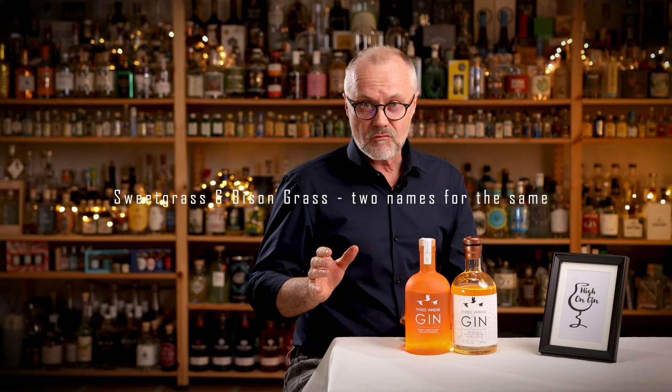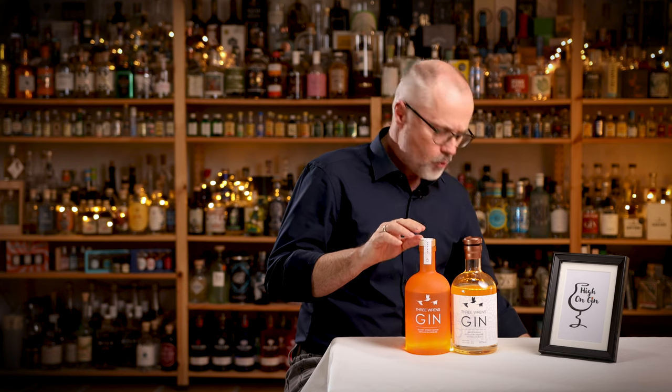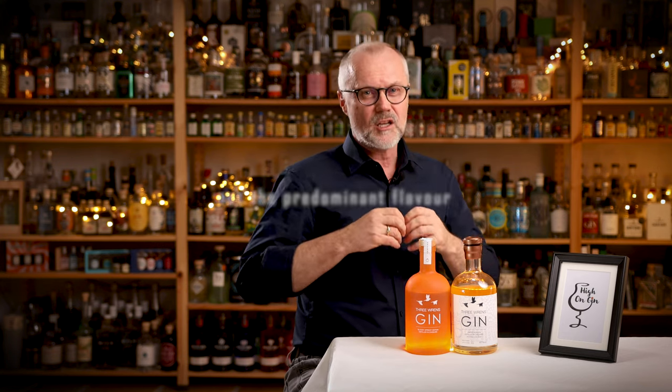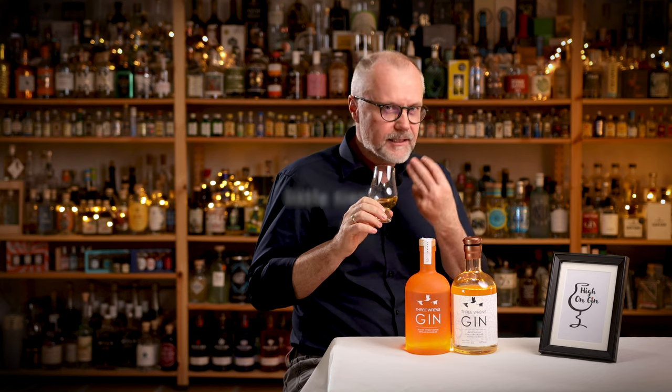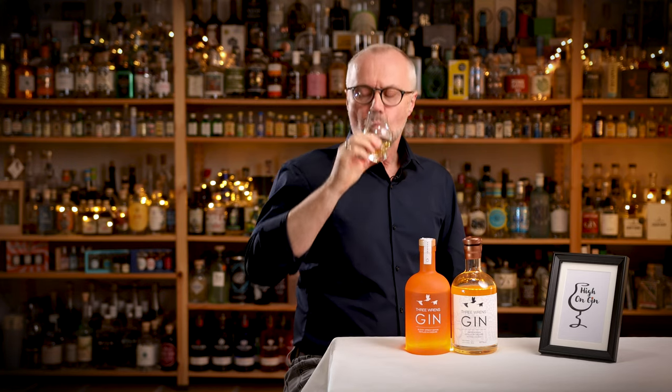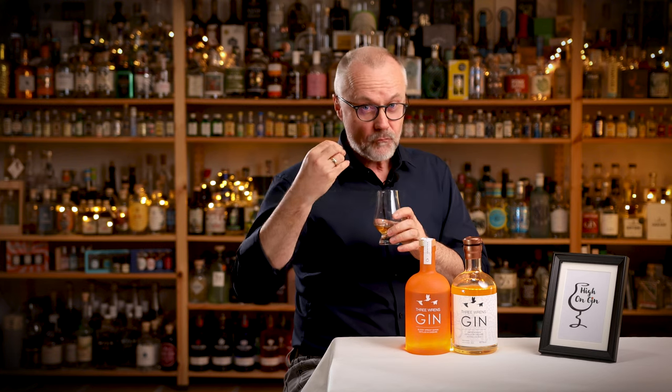Sweet grass and bison grass — that's two names for the same grass. And if you have tasted the Bison Grass Edition, you immediately recognize the smell in this one. Only in this one that smell is not the predominant flavor but more of a note. It's harder to find the apricot in this one. You of course get the orange and the juniper, but the combination with ginger and coriander makes it a bit more zingy. The sweet grass again is very recognizable with its vanilla, hay-like kind of taste. And it has a pretty long aftertaste.